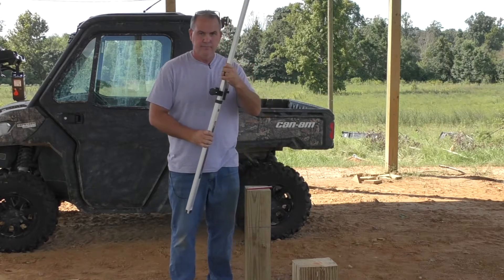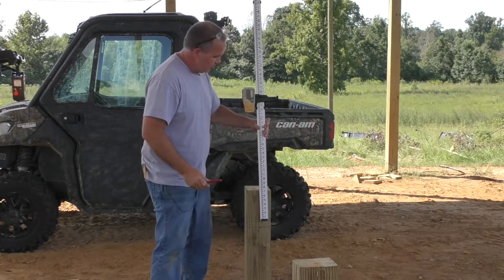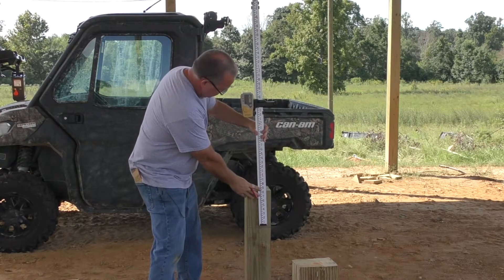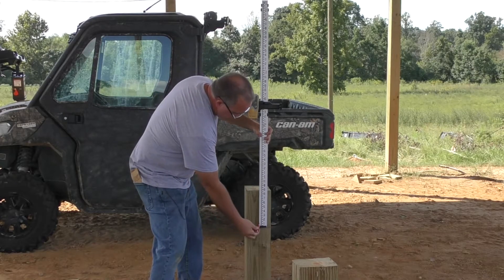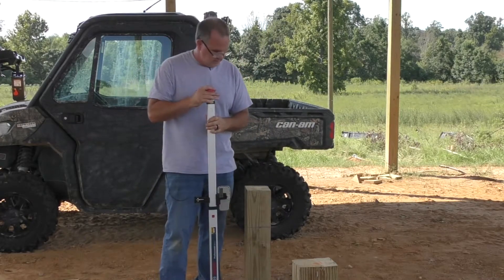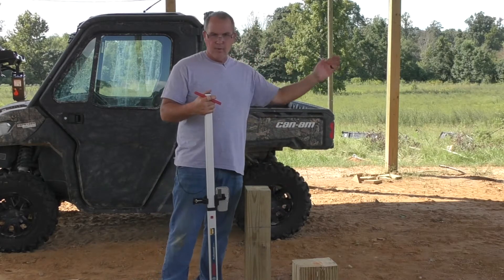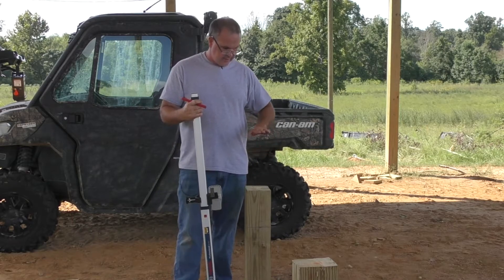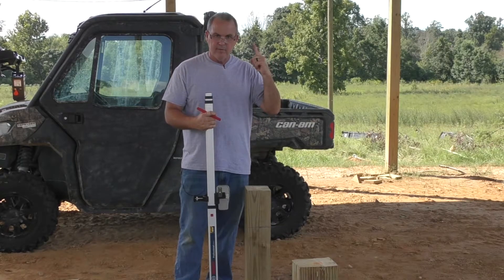Now you go to your post and set the rod up beside it, then bring it down until you get the laser signal. Right there — hear that solid noise. Make you a mark. That is where our notch is going to be cut for our beam to sit. So from that spot, 18 inches up will be 37 inches. Guaranteed. Right on the money. One post is done.